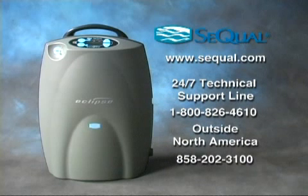Visit sequal.com or call us toll-free from anywhere in North America at 1-800-826-4610. From outside North America, call 858-202-3100.